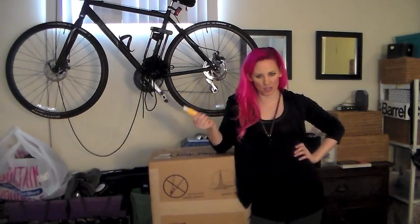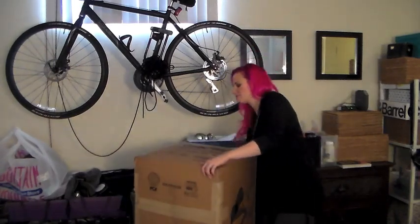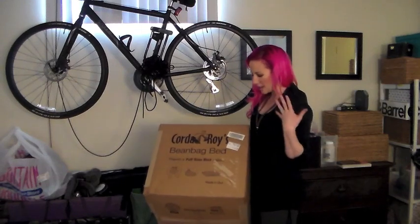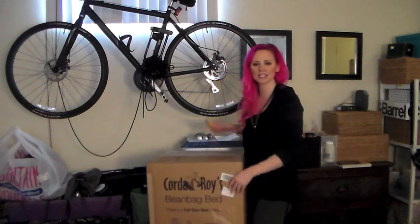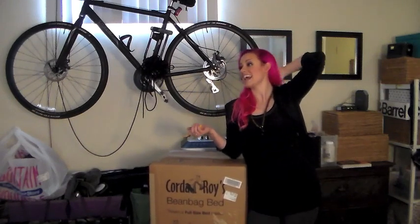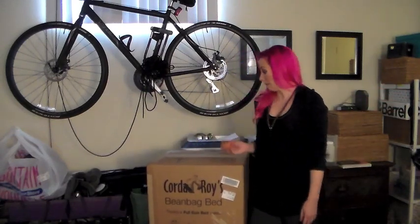Hi guys, it's Kiki, and no, I am not standing around my apartment holding a knife for just any reason. It's because today in the mail I received two Corduroy beanbag beds! You guys can Google these if you don't know what they are. They were a product on Shark Tank. I bought them from QVC because they were less expensive than the company's actual website, and they are going to be kick-ass beanbag chairs that unfold into a bed for my sister when she comes to stay. So let's check it out.